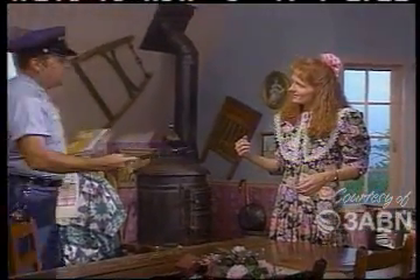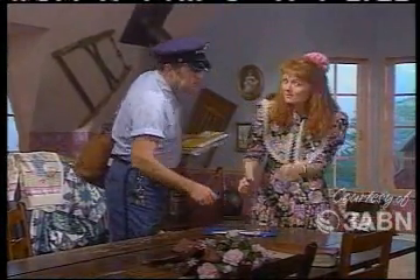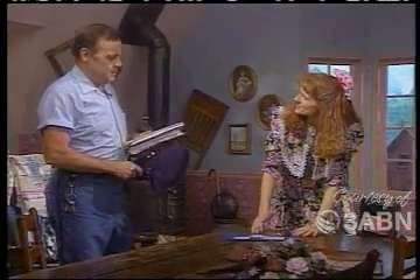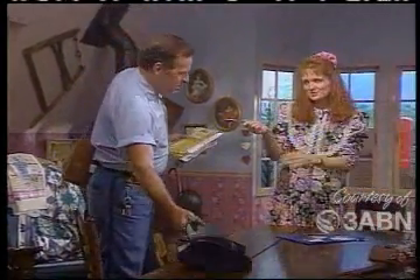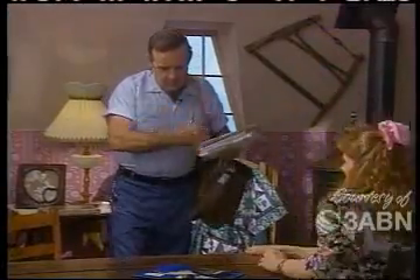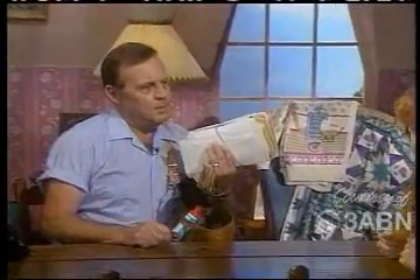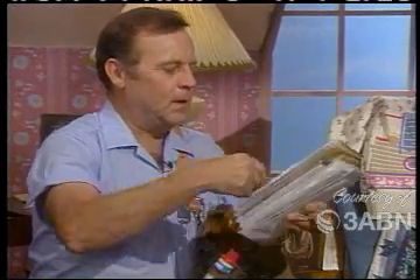Good morning, Janice! I've got this express mail you've been looking for. Need you to sign for it, please. Okay, I'd like you to meet my friends. Do you have time to visit us for a minute? Well, maybe a couple minutes — I'm running just a little bit ahead. Every day I see you carrying these elastic bands — do you collect elastic bands? Not hardly — I keep them around my mail to hold it together, keep it organized, in case there's something that might fall. It kind of keeps it going in all four different directions.